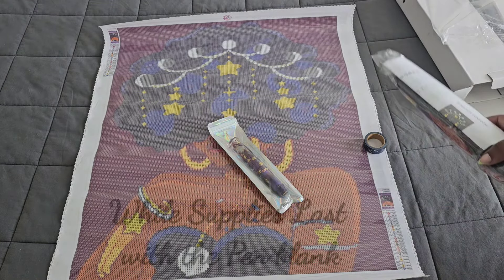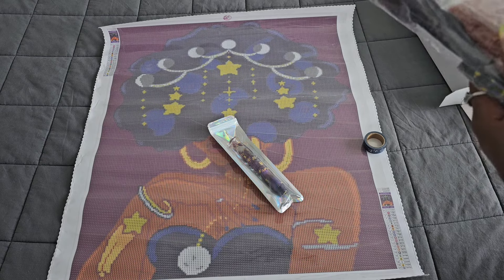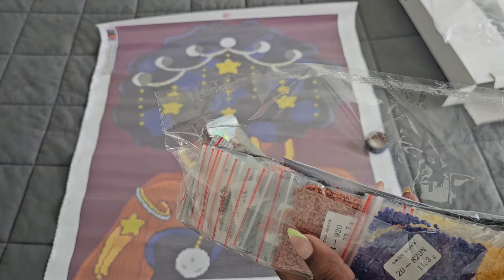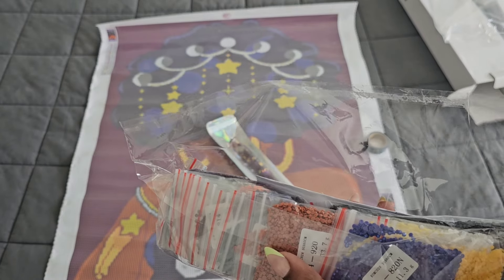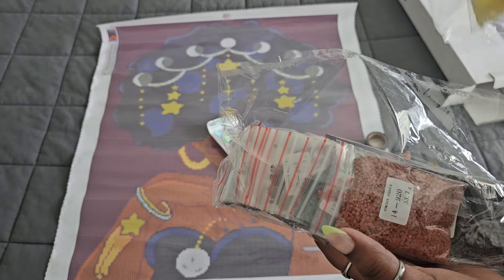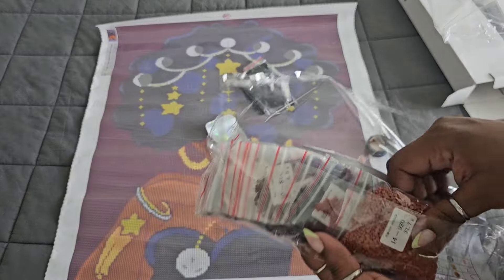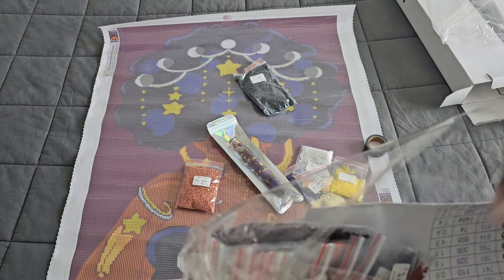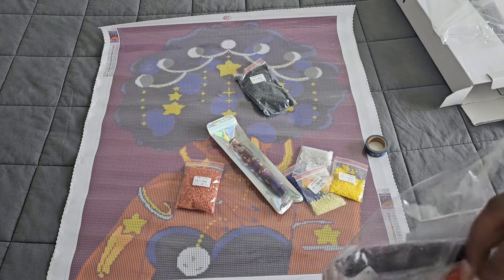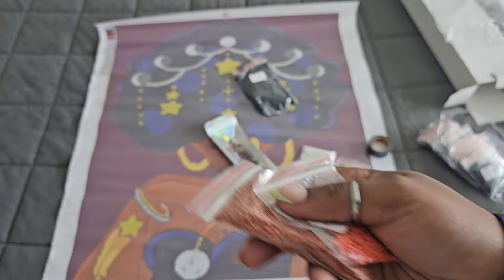I believe there are shimmer drills in this one - and yes, I'm already seeing them. With Enablers Outpost, R is their ABs and N (as in napkin) is for their shimmer drills. I'm seeing five shimmer drills. You're getting a lot of 939, which goes for the afro part of her hair. 920 is the main skin tone and 720 is the shading part of her skin tone - those two colors together are her gorgeous skin.